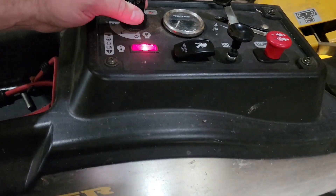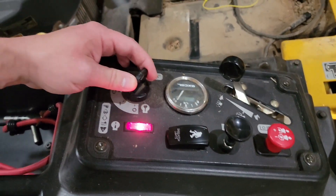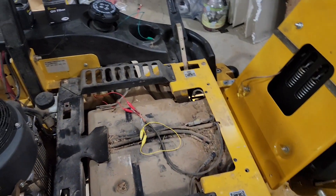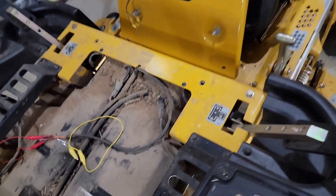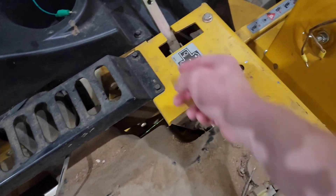You can hear the click — the ignition coil is working but the starter solenoid is not. So let's check out the operator safety switches. There's a switch under here and one under here.